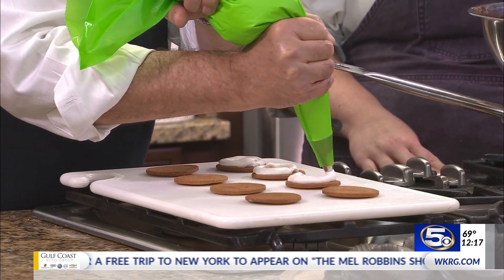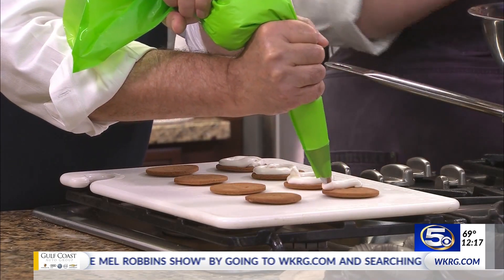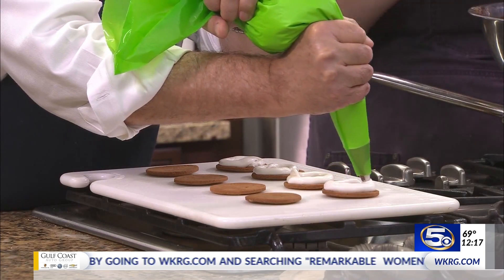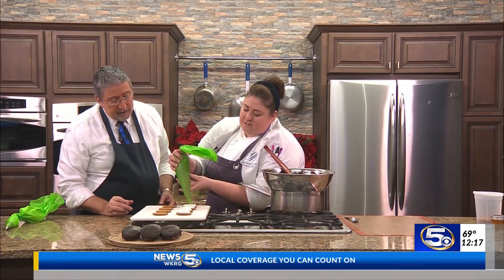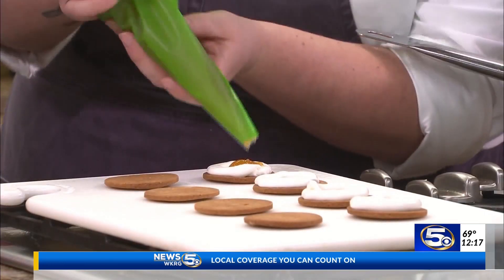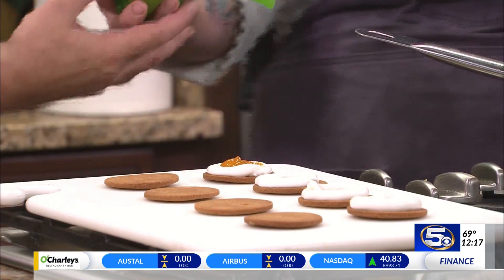Now this is the satsuma jam — we make it in-house. We're just going to do a little squeeze of it right in the center. And that marshmallow is going to hold it into place so it doesn't leak out the sides.